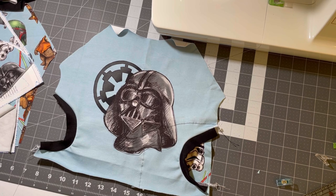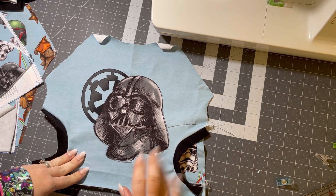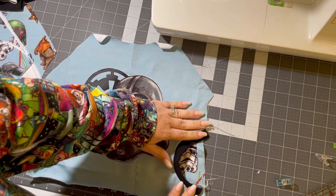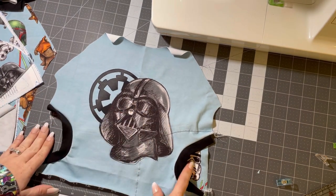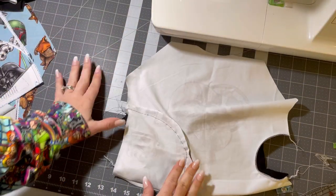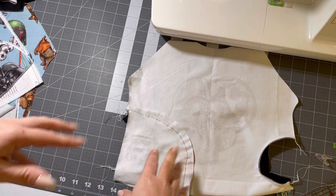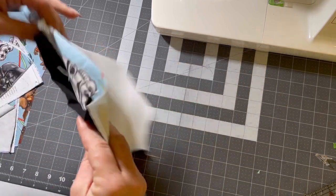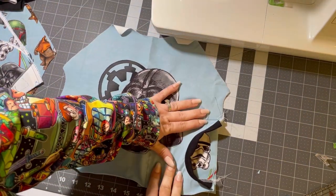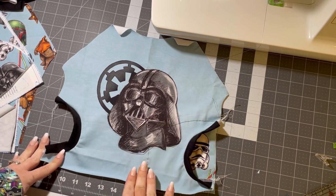Now we're going to sew the pocket lining on. I went ahead and did one just so I could show you what it looks like — from the outside you see that little Stormtrooper peeping right there. From the back side, you are going to do this part on a sewing machine. If you have a cover stitch, that's even better — I don't have a cover stitch, it's on my wish list — but the cover stitch definitely gives it a more professional look.